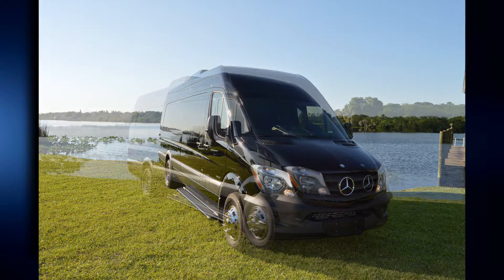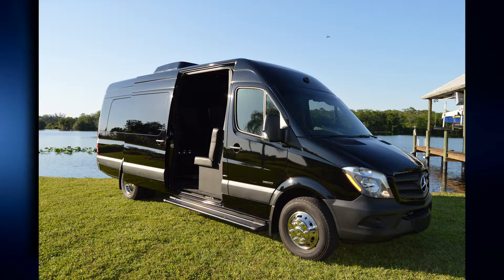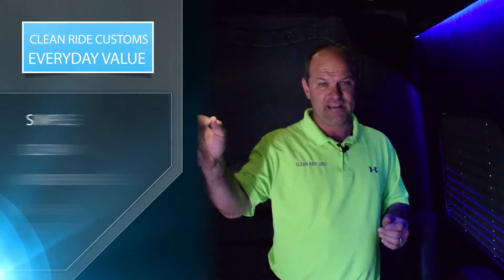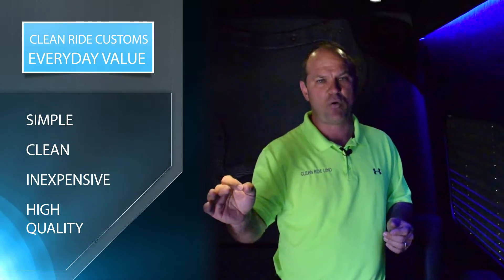Sprinter limos are the wave of the future for limos. Yes, you are going to need a few stretches because everybody wants a stretch every now and then for wedding pictures. But for the majority of your limousine work, the Sprinter limousine is the way to go and we want to build it for you — simple, clean, inexpensive, yet high quality.